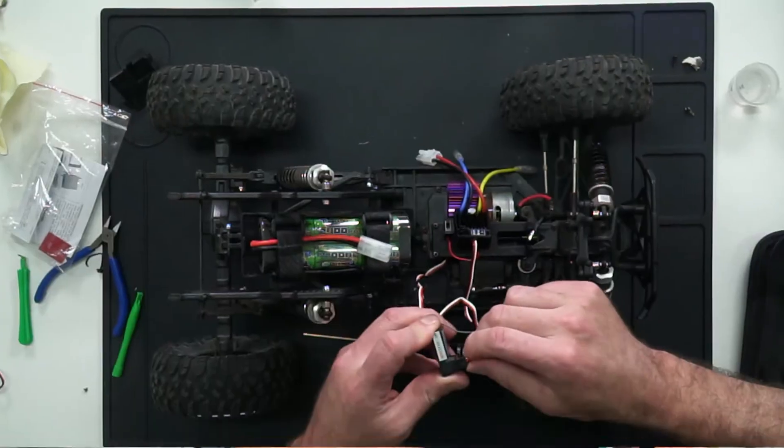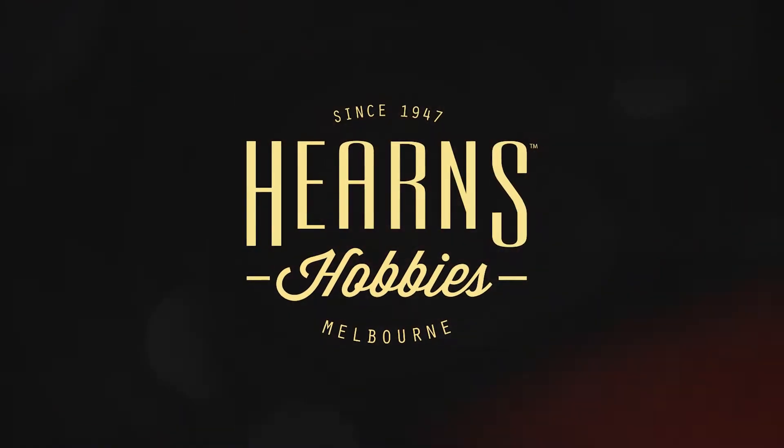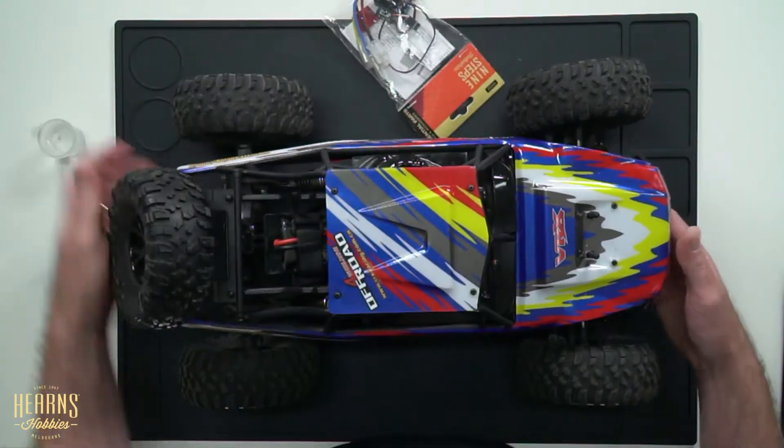Put in a new nine-step speed controller into your ready-to-run car or into your Tamiya build. It's as simple as that. Hi guys, it's Brett from Hearn's Hobbies, and today I'd like to talk to you about our nine-step speed controller. We're going to go ahead and put it into our VRX Octane here that's got a failed unit in it. I'm going to show you how easy it is to install, set up, and get in your car. So let's get started.